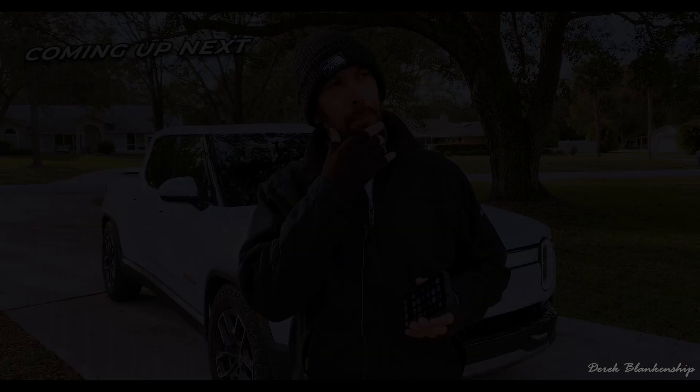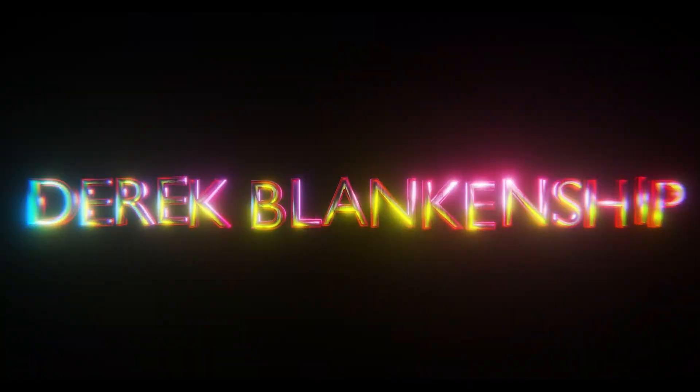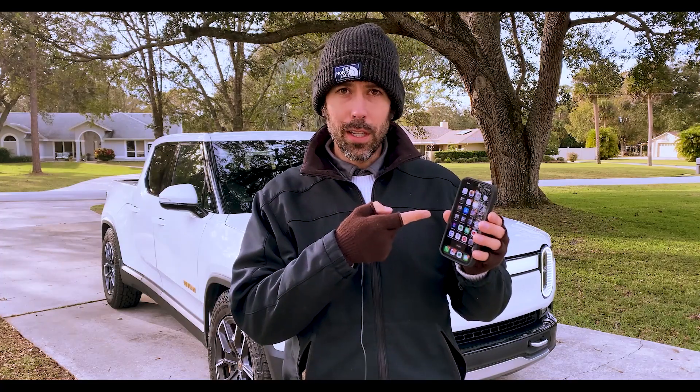I got myself a new iPhone 14 and my significant other said, 'Why do you need two cell phones?' I thought to myself, that's a good question. I could have one cell phone LiDAR scanning the truck and the other recording audio and video of me doing that, so let's go ahead and make that video happen.